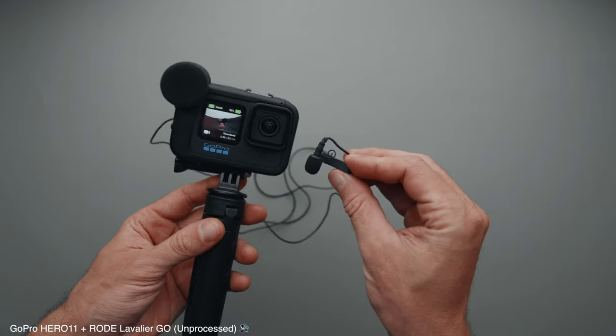The next microphone is the Rode Lavalier Go. It has excellent sound quality and noise rejection. However, as you can see, when using this microphone you have to be tethered to the camera, which is inconvenient.